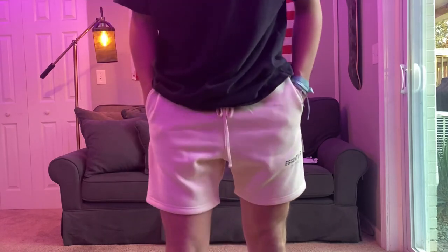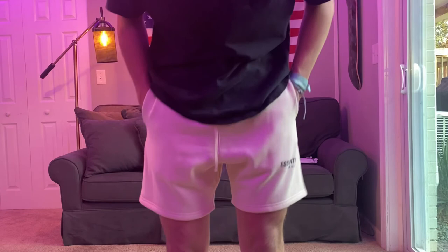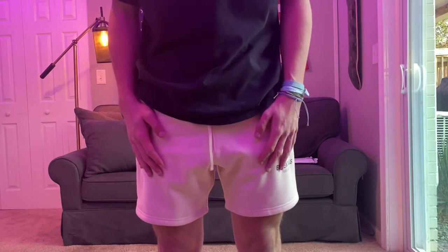On the back it obviously has the pocket right here, and overall super nice shorts — they're really comfortable and the fleece lining will definitely keep you warm. This isn't really the time to wear shorts, but overall a very, very nice pair. If you enjoyed this unboxing and review of the Essentials shorts, please drop a like below — I definitely recommend them. I'm going to try and get a pair of sweatpants soon for winter. Like, comment, subscribe, and I'll catch you in the next one. Peace!